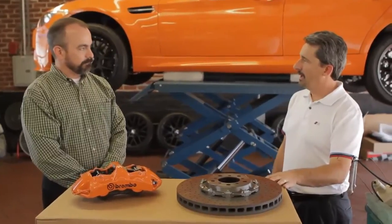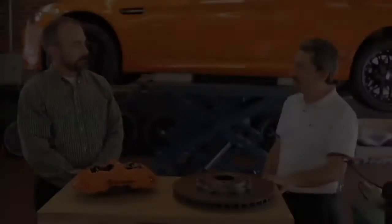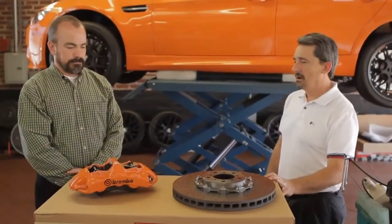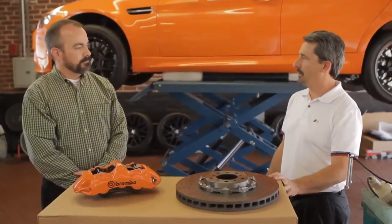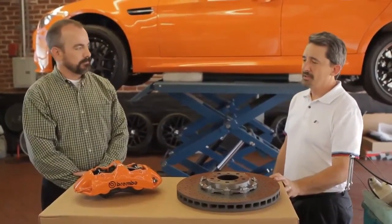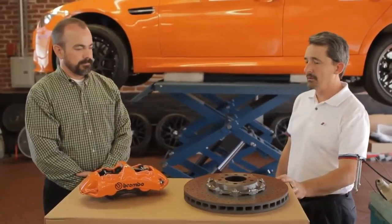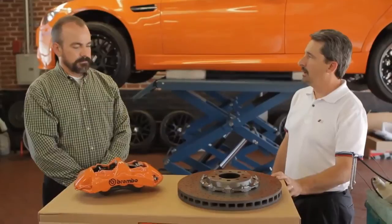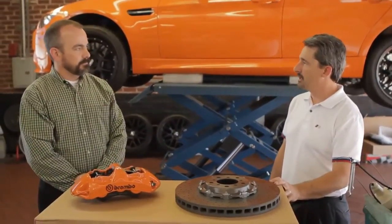So we're cornering better, handling better, stopping better — it's a win-win situation. Okay, the installation, John, is going to be similar to doing an average brake job on the car. The difference in this case will be a slight modification to the dust shields behind the calipers and the caliper bracket. And the modification could take more than ten minutes per.